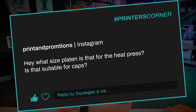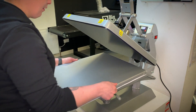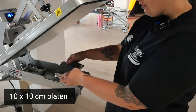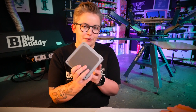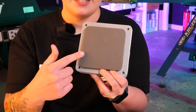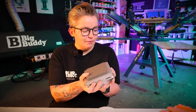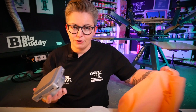My third question today is from Prints and Promotions, asking: what size platter is that for the heat press, and is it suitable for caps? In the video there was this little baby platen on our heat press. We have interchangeable bottom platens, which is really handy. We mainly use two: the big one for t-shirts, canvas bags, or most day-to-day things, and then for neck labels we use this one — I'm pretty sure it's called the 10x10, referring to the squidge pad being 10 centimeters by 10 centimeters.